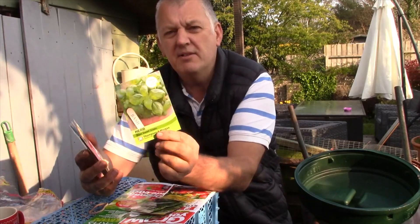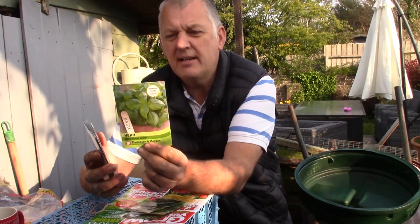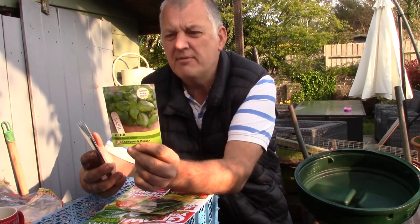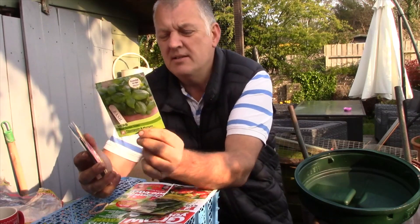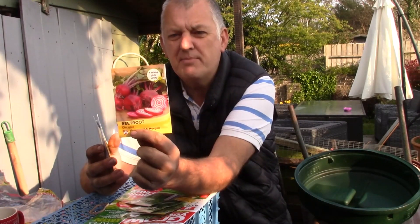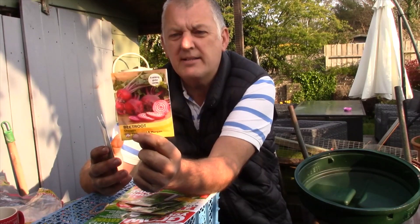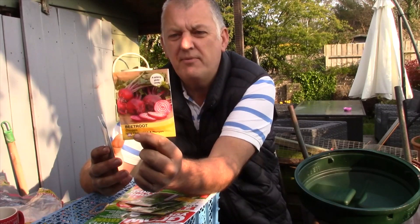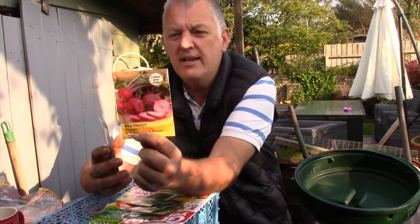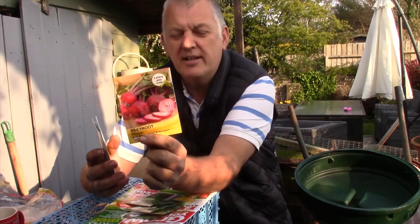Next we've got basil — this is Basil Sweet Green, with high notes of mint and clove. Large aromatic leaves are produced on neat bushy plants. This can also be done with tomatoes, and it comes with 200 seeds. Then we've got beetroot — this is Chioggia, the spiral-patterned beetroot. It's a sweet-tasting traditional Italian beetroot with rich pink skin, white flesh and pink rings. It adds a mild flavour and the leaves work in a salad too. It can be sown March through to June and harvested July through to October, with 55 seeds — not so many, but I do like the colours.